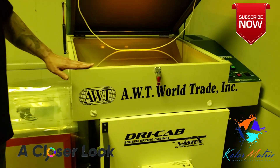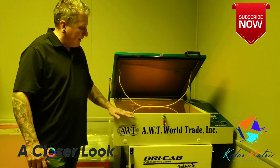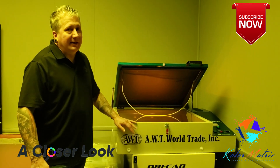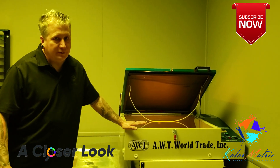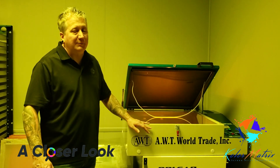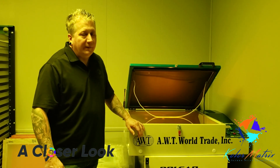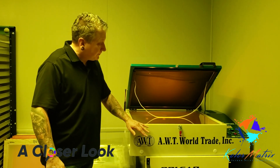The unit is 120 volt, 6 amps, so it runs very energy efficient. The LED lights are rated at 50,000 hours average life. With a 12 second exposure time, you can see the LED lights should last for the life of the unit.